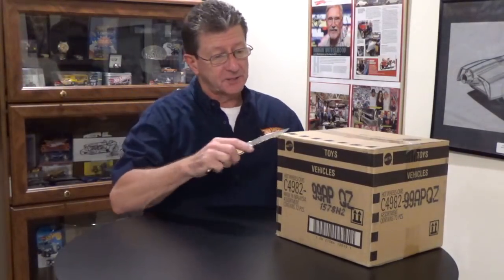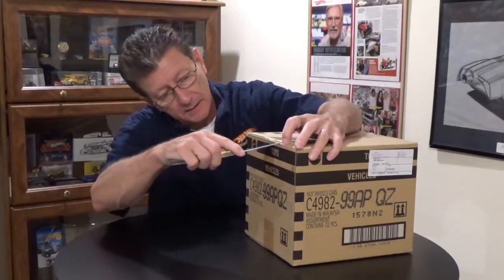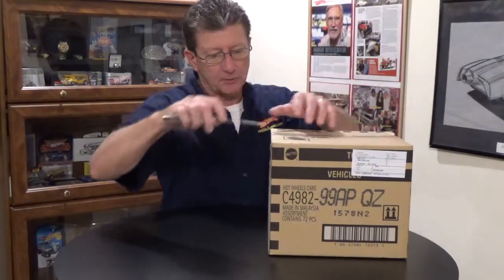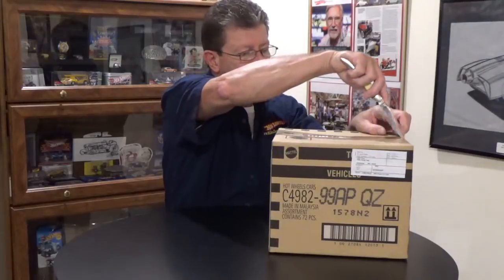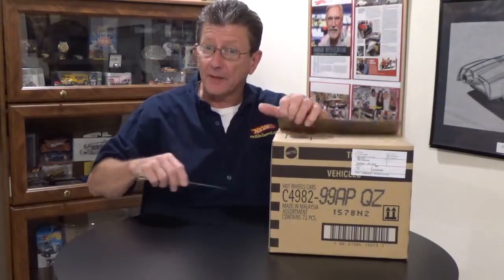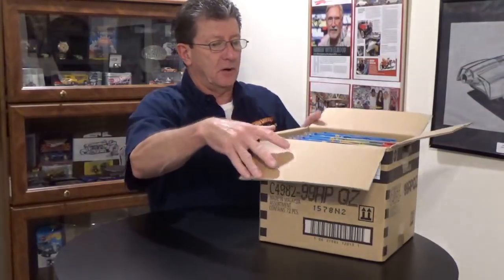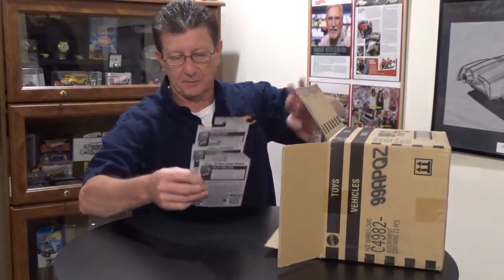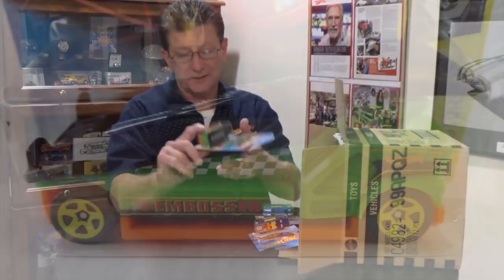Let's get the trusty fishing knife, open her up and see what is in it. I've heard a lot of cool things are supposed to be in this case, and hopefully we will have them for ourselves. There we go. First three cars out of the box. One of my all time favorites — a car hauler, car carrier.